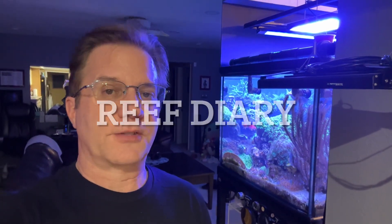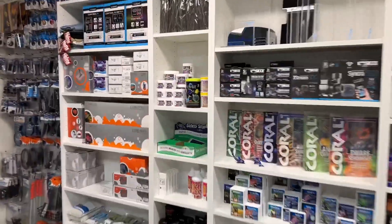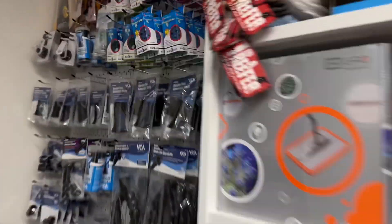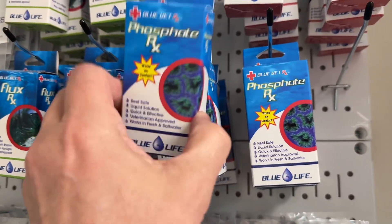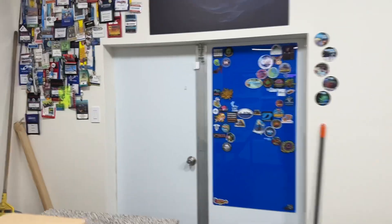Yesterday I mentioned how my phosphates were crazy high in my reef and I needed to bring them down. So today I'm going to go ahead and use some Phosphate-Rx to do just that. Because I sell the things I use, I always have inventory on hand. So I went into the studio and picked out another bottle of Phosphate-Rx. This store is so close to my place.